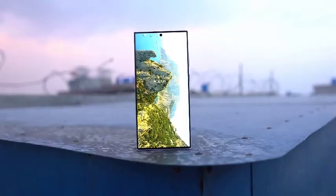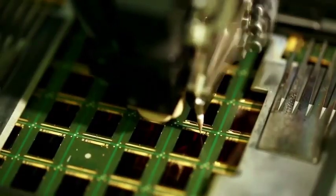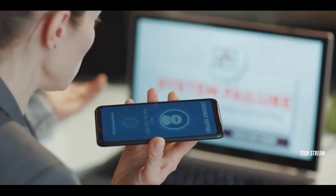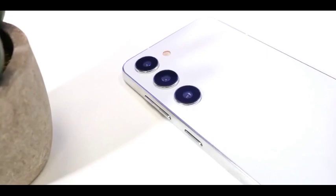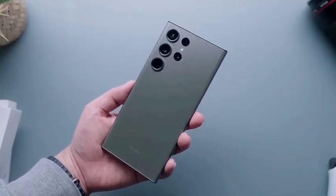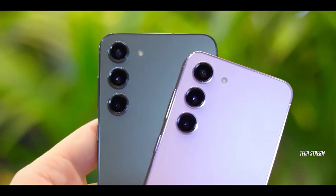Well-known tipster Ice Universe has released a new rendering giving a direct comparison between the current Samsung Galaxy S24 Plus and the upcoming Galaxy S25 Ultra. One of the standout features in the leaked rendering is the noticeably slimmer bezels on the Galaxy S25 Ultra. Rumors have been swirling that Samsung is working to further reduce bezel size, and this image seems to confirm that, making the display feel more expansive without increasing device size.